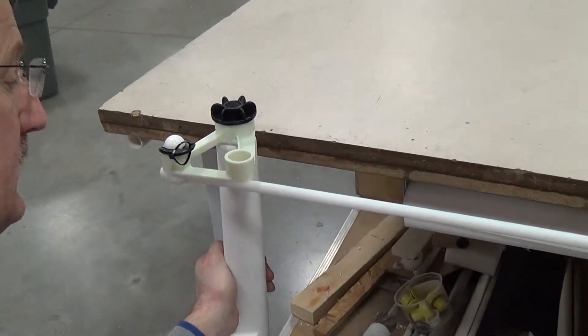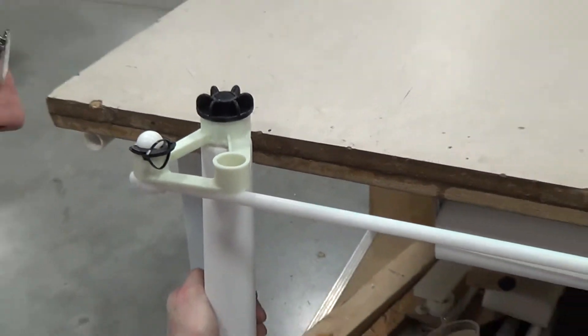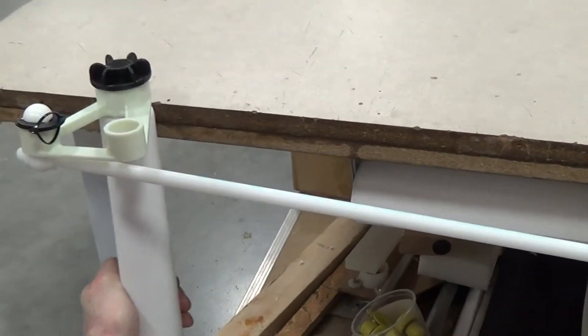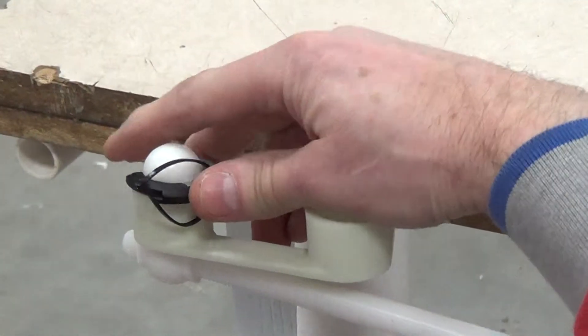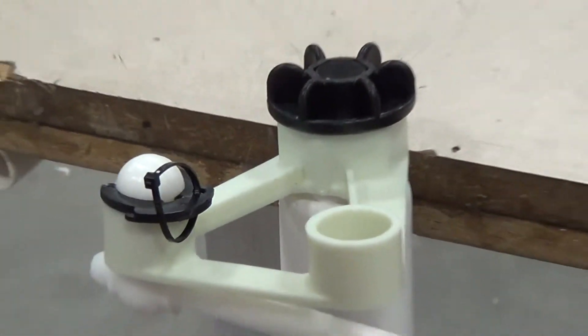You can see the two rudders with the connecting rod and the retainer clips. It's very important that the retainer clips are both in the socket. I can see here this one is not in all the way. Both of them have to be pushed in all the way so that they're flush, otherwise they could come out.